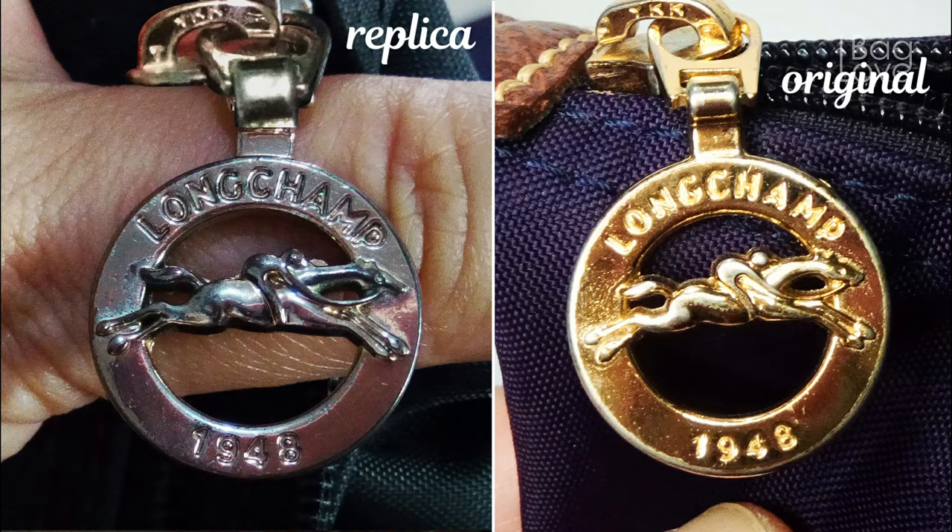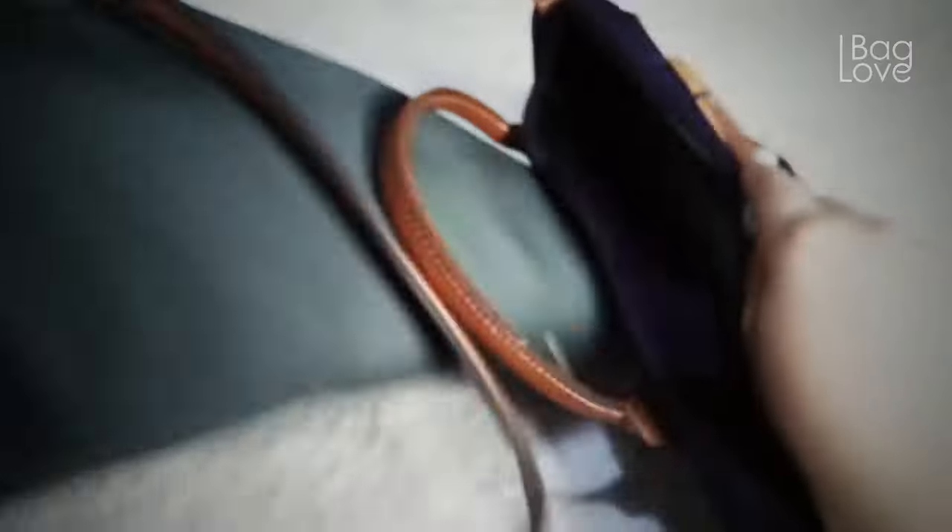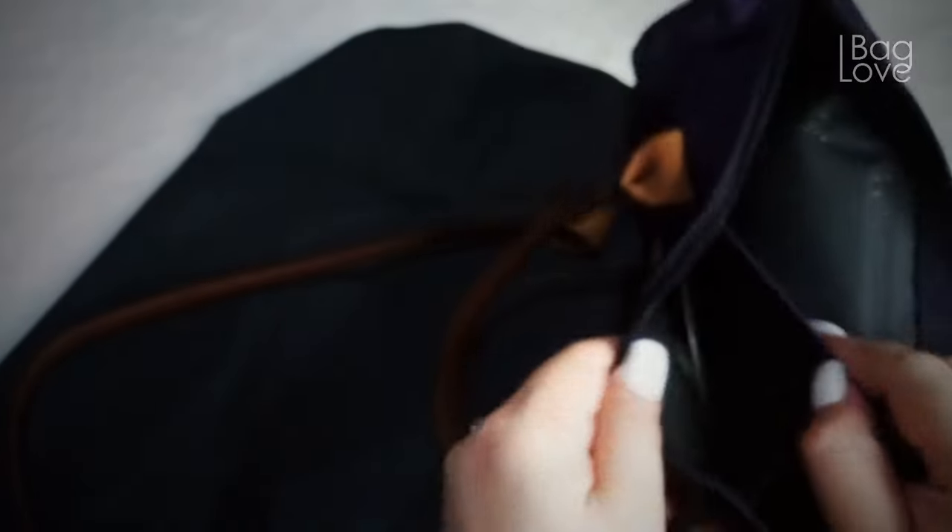The horse icon emblem is almost the same on both of them — only the letters and the 1948 are very different. Both also have the number 45 at the inner zipper portion. Now let's open both and see the inside. The plastic disc on the replica is an opaque white plastic, while on the authentic one it has a clear plastic tab — this is a big difference between them.